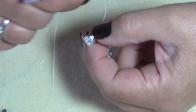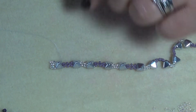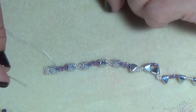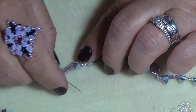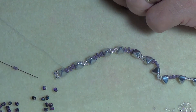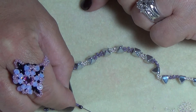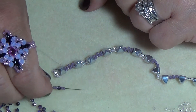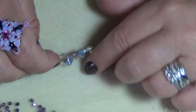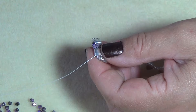Now we're going to go along and embellish the edges before we put our montees on. I'm going to run out of thread so I'll show how to tie off and add new thread because you'll definitely need it. In this area between our pyramids, we're going to pick up two purples — I changed to magic purple fire polish, gorgeous color — then one fire polish and two more seed beads. You'll have on your needle: two 11/0s, a fire polish, two 11/0s. Go directly across into just the pyramid bead, and your beads will sit on the outside.